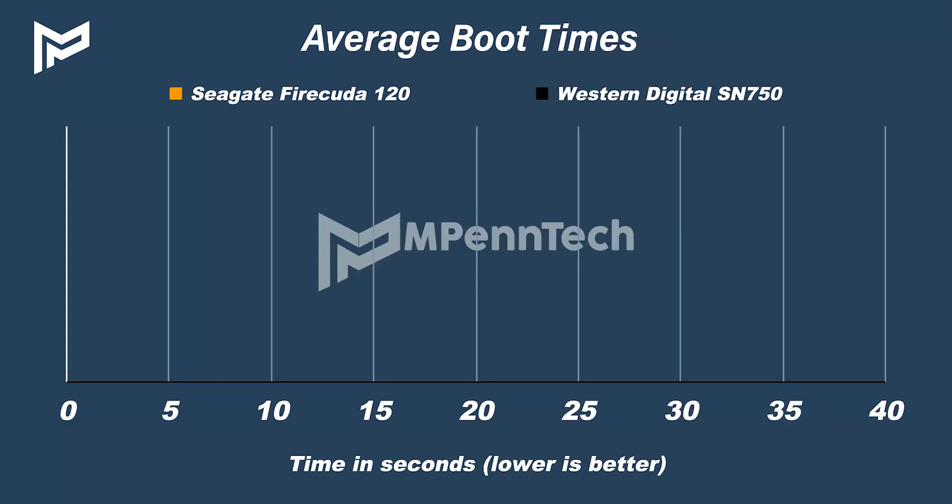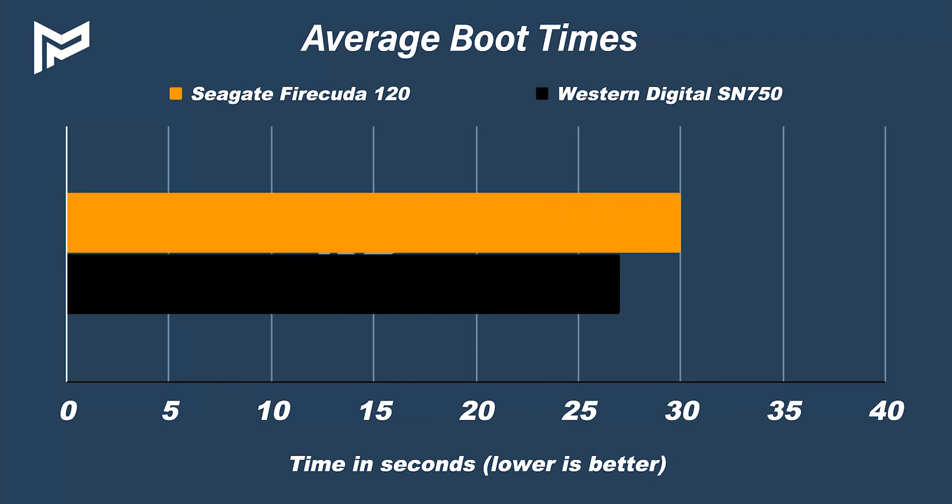So onto the first test, and here we're looking at booting into Windows 10 with fast boot disabled. Both SSDs produced extremely similar results, with the FireCuda taking on average 30 seconds and the Western Digital taking 27 seconds — so only a 10% increase.